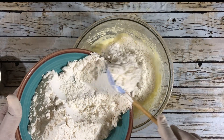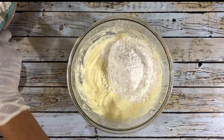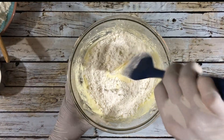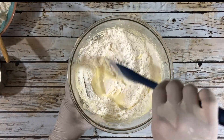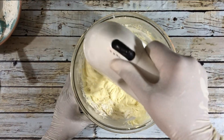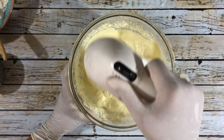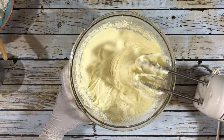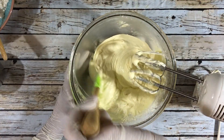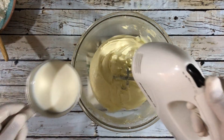I'm going to add the flour in three parts: flour, milk, flour, milk, ending with flour. I'll first use a spoon to incorporate the flour without creating a mess, so that once you start mixing with the food mixer it doesn't splash out of the bowl. Continue doing that until all the flour has been incorporated, making sure that you scrape the sides of the bowl after each stage.